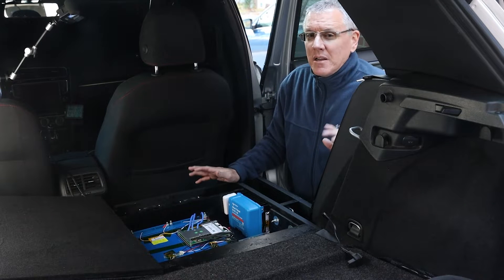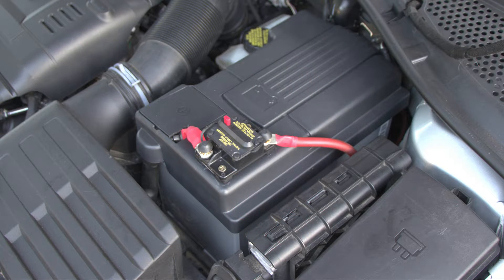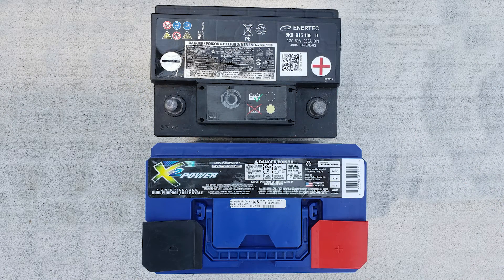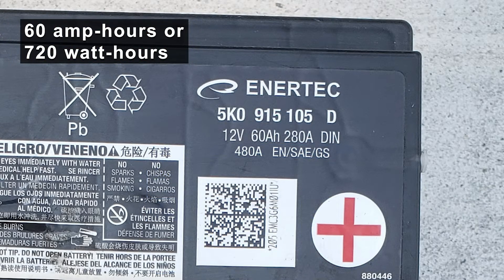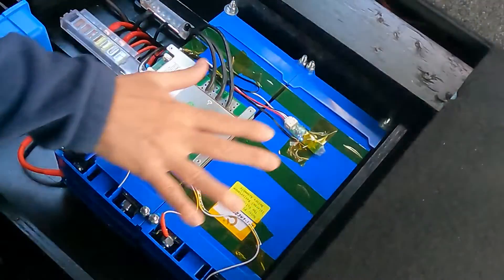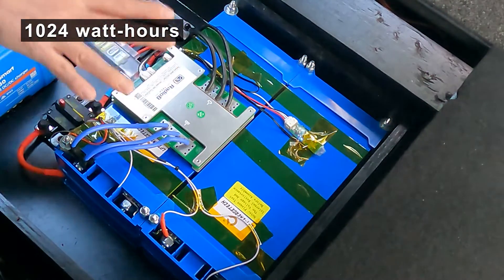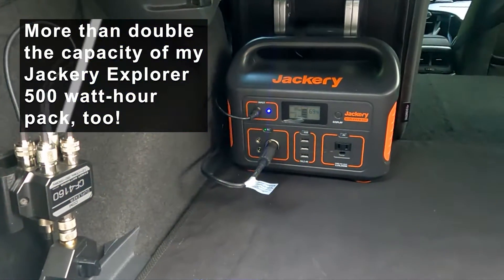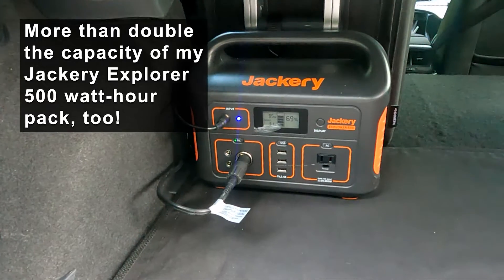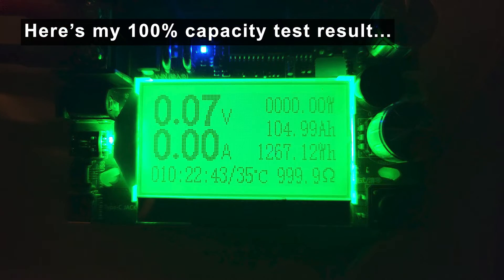Why the extra power? My AGM starter battery is a group 48 12-volt battery rated at 67 amp hours — and that's actually an upgrade; the stock group 47 was smaller. Only half of that is usable for deep cycling, so that's 34 amp hours I can use for powering accessories. Versus this 100 amp hour lithium, using only 80% of it, that's 80 amp hours — over double the capacity. Plus, when I use this battery instead of the starter battery, there's no impact to the starter battery. It's always fresh and available only for starting the car.